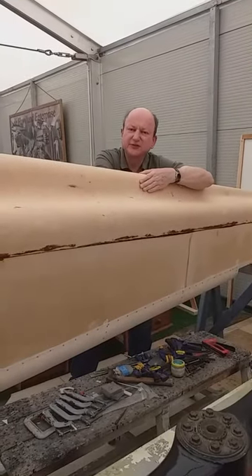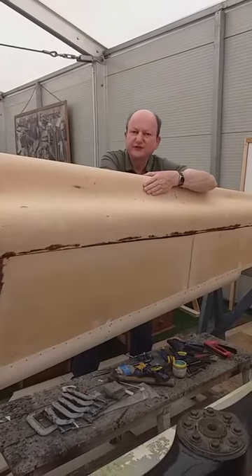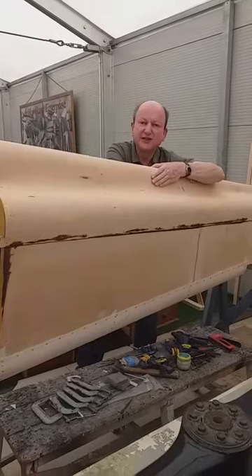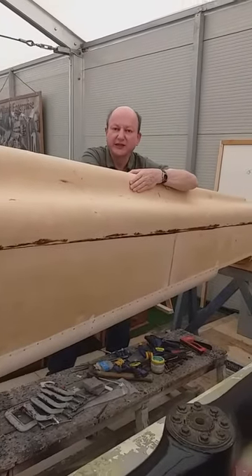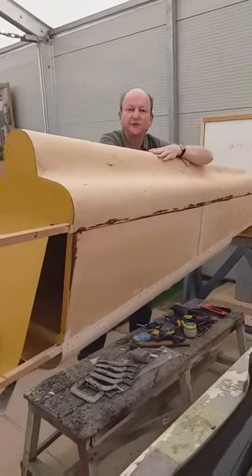This is an example of that. It's a DH-71. It was originally called the Tiger Moth — it was the first Tiger Moth. It wasn't the same as the biplane that you've already seen. It was a little single-engine racing aeroplane with only one pilot, and it was actually built around the physical proportions of the pilot.